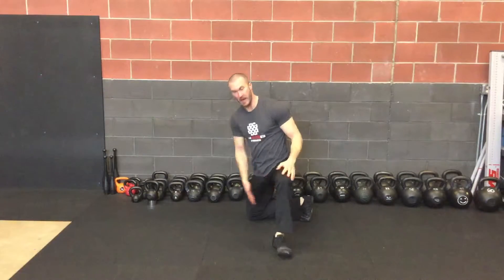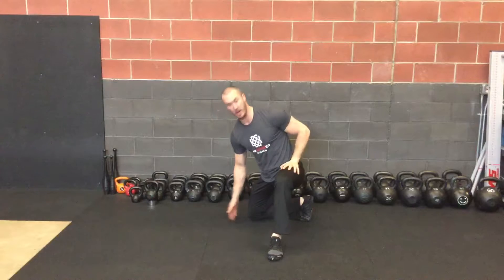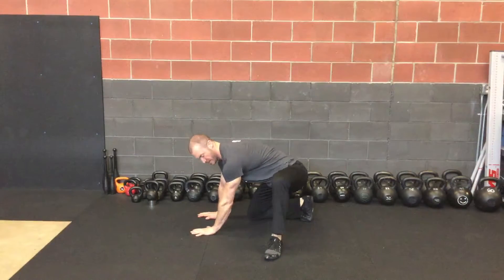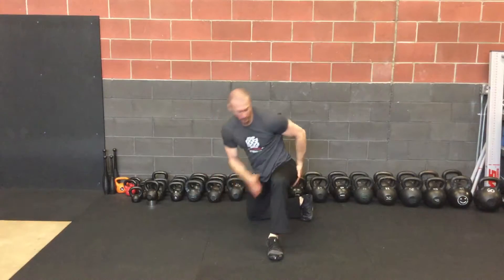Keep this foot at about a 90 degree angle. My foot and knee, my heel and my knee are equal. Hands are flat. We're driving out over this toe.